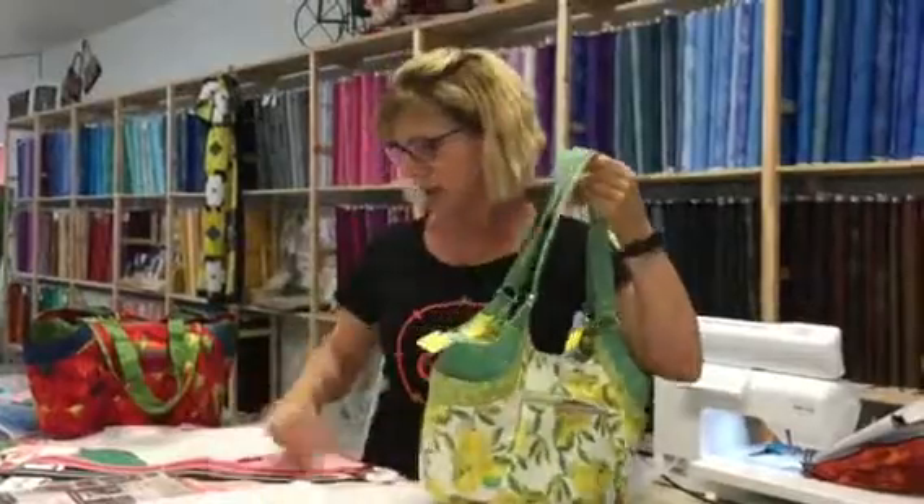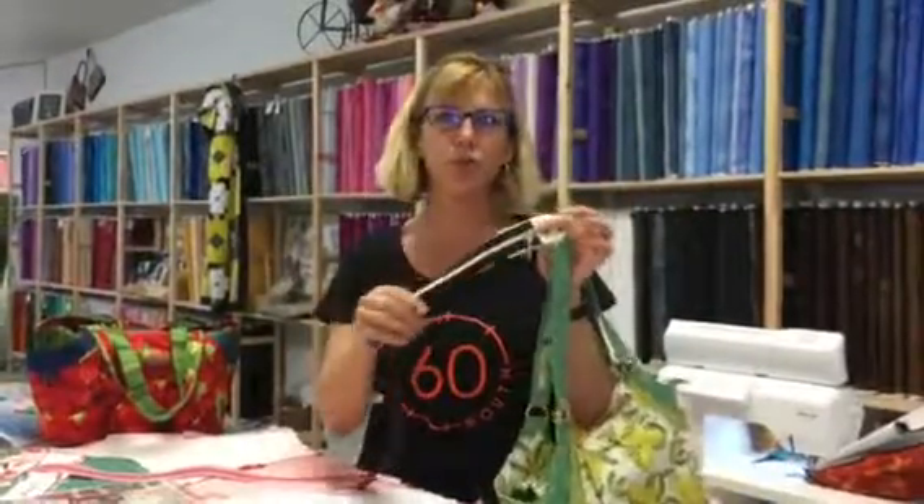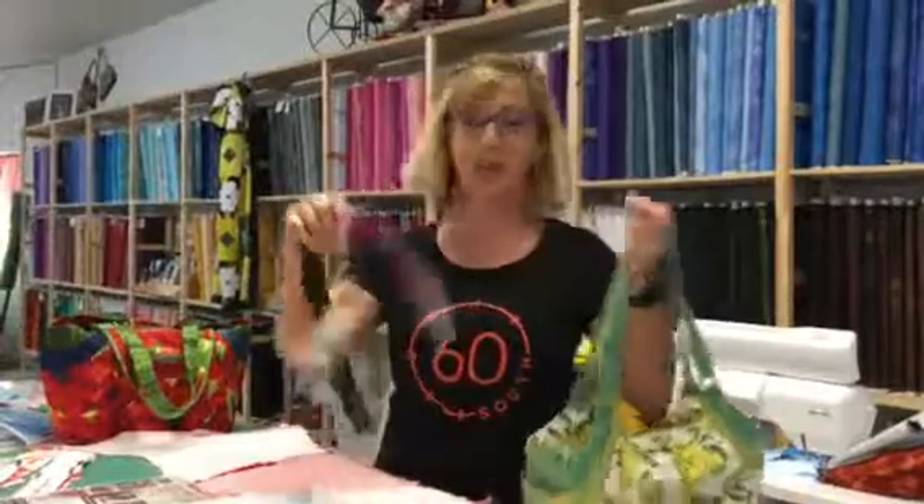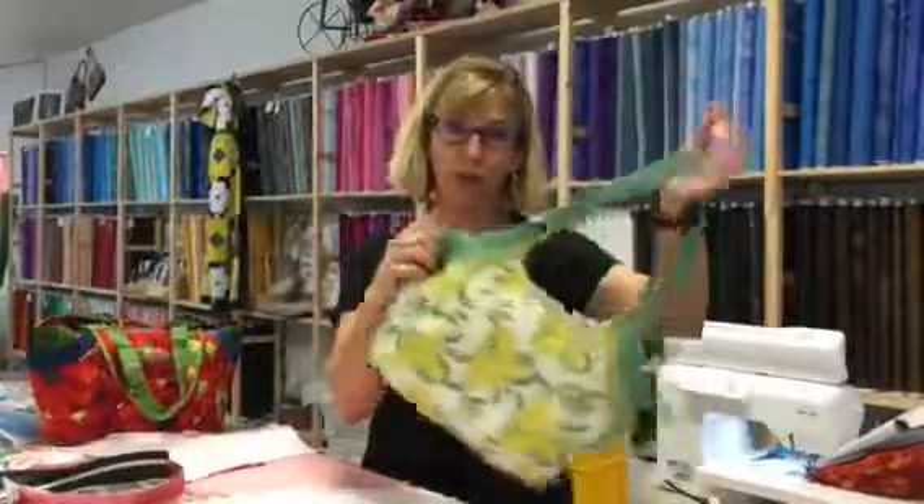Speaking of zippers, Sherry has brought in these beautiful, beautiful zippers. There's tons of them, and you get to pick two of them to go with your Quattro Bag.